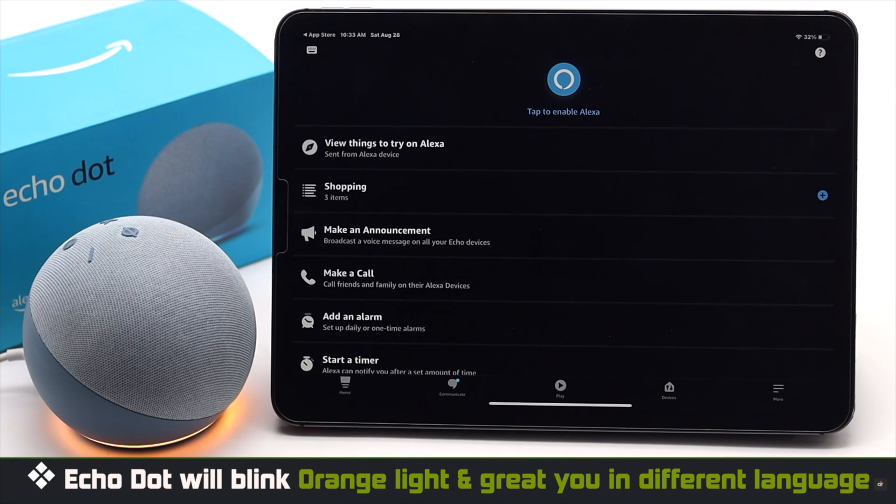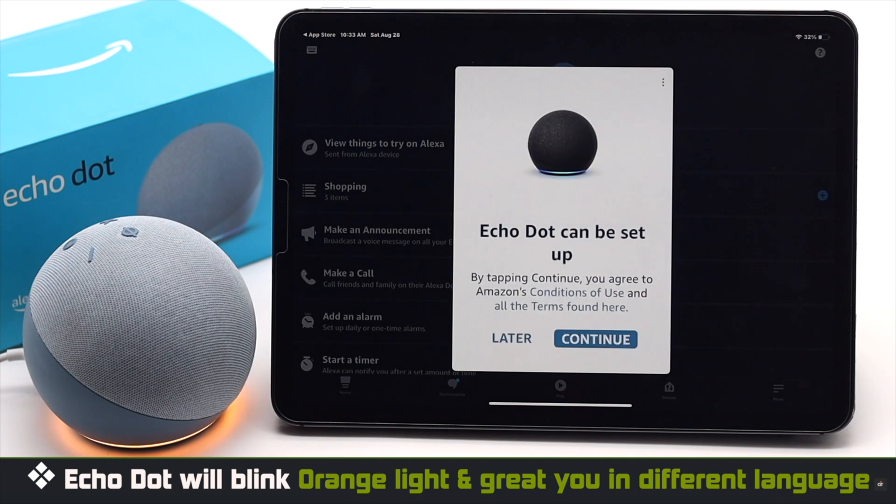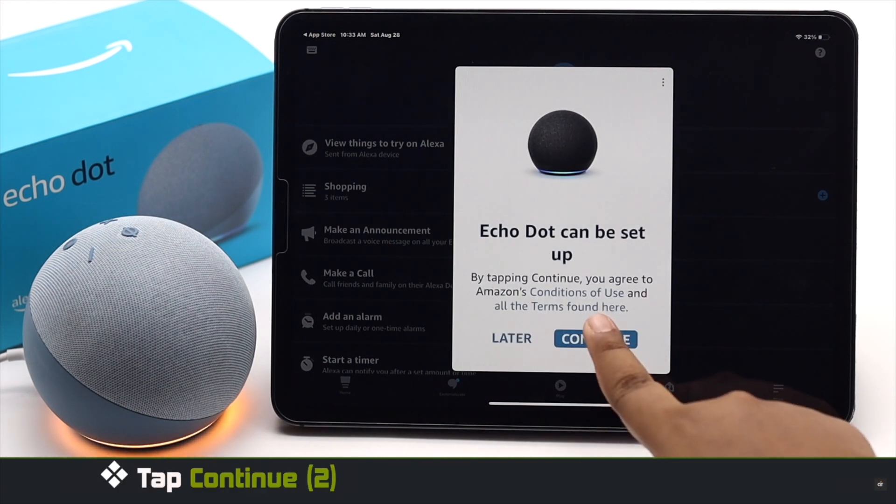Wait for the Echo Dot to get the orange light and greet you: "Hello, your device is ready for setup. Just follow the instructions in your Alexa app." You will then get a pop-up in the Alexa app — tap Continue.